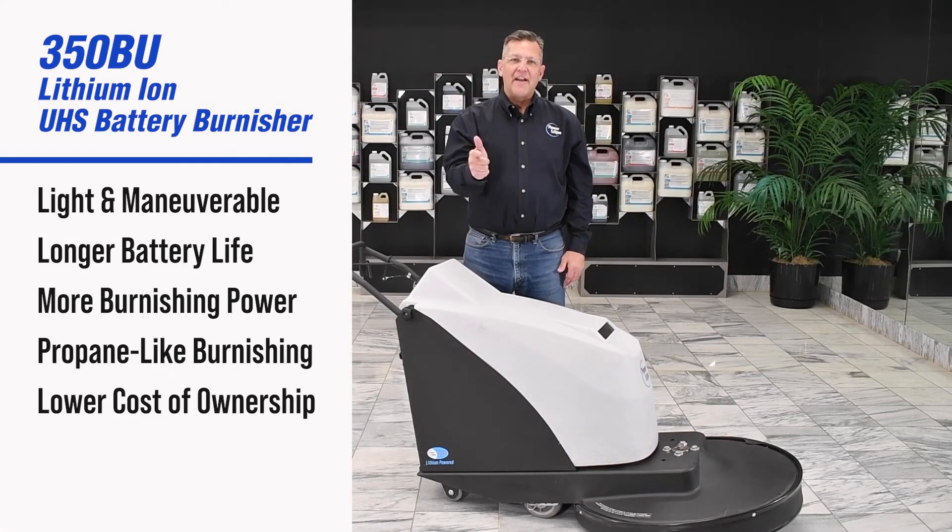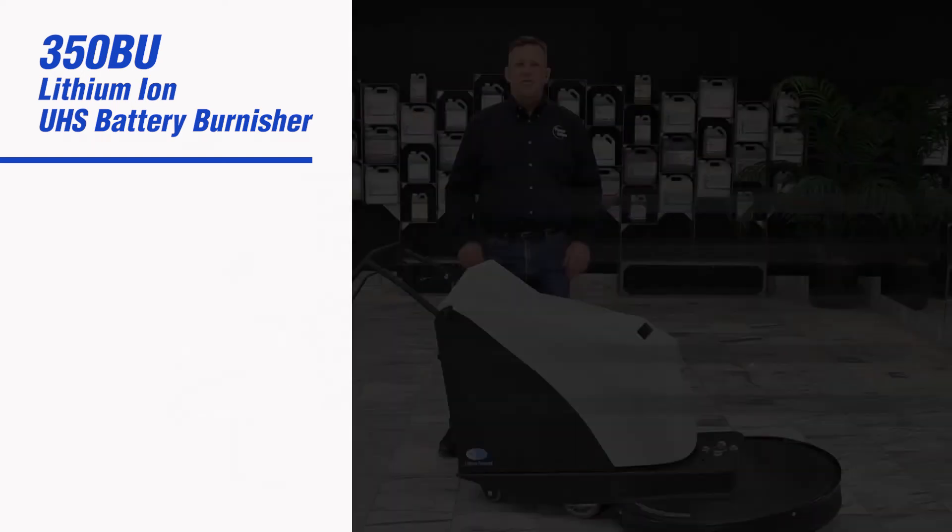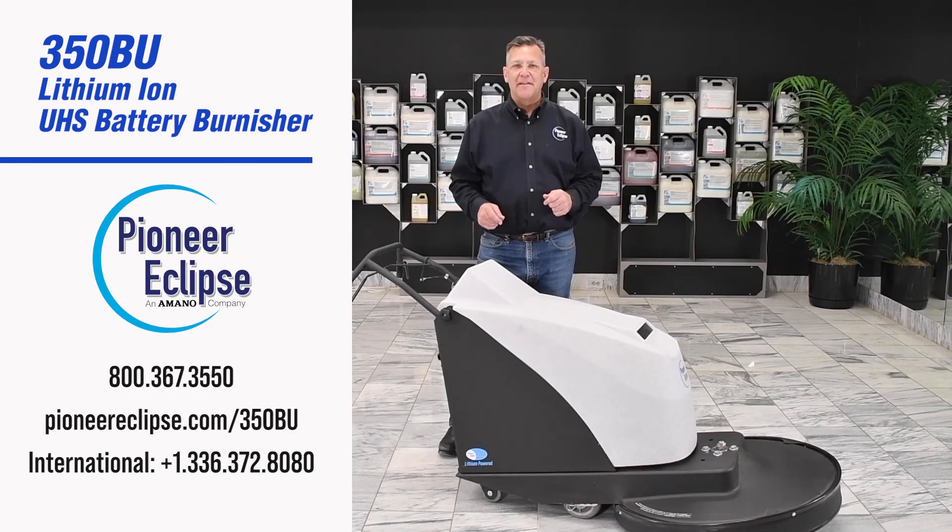More portable, lighter, longer battery time, longer battery life, more power to the floor, propane-like performance, less parts, less service needs, more uptime, lower cost of service. Call your Pioneer Eclipse account manager today to set up a demo.